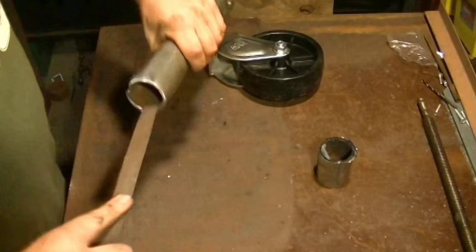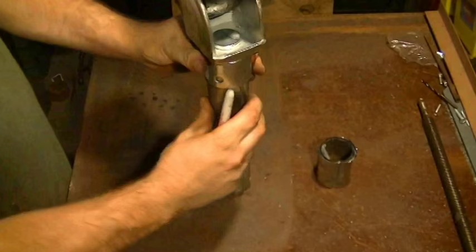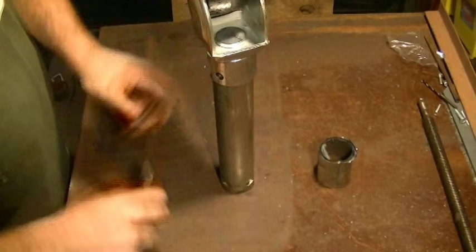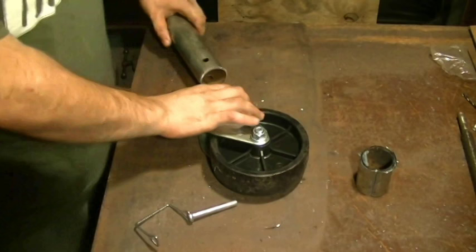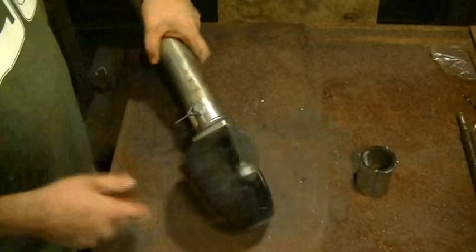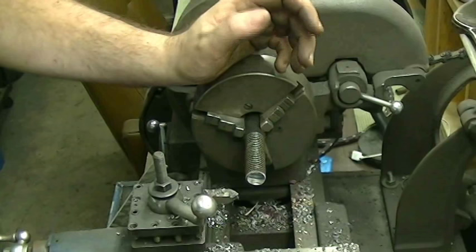I'm going to go ahead and cut that on the chop saw. Now that I'm back off the saw, I went around just the top of this with the belt sander and I'm going to come in here with a half-round file just to take off any burr that might be left and make it look nice. I'm going to take my caster, put it back on top of the tube, and mark out my hole. You've all seen me drill cross holes so I'm not going to film that — I'll drill that hole and be right back. Let's do a quick fit-up to make sure it lines up right. Perfect — on to the acme screw.